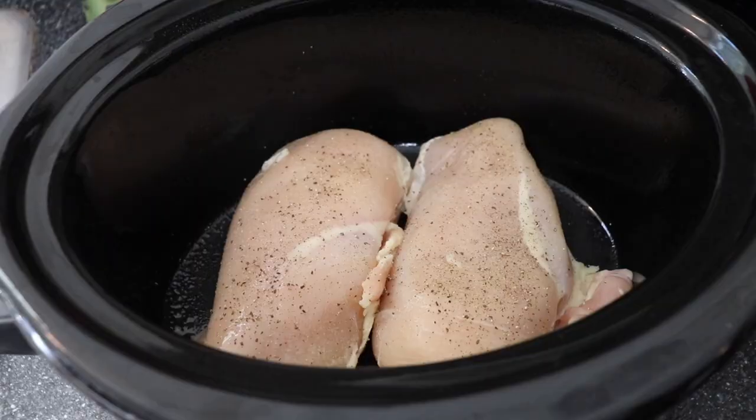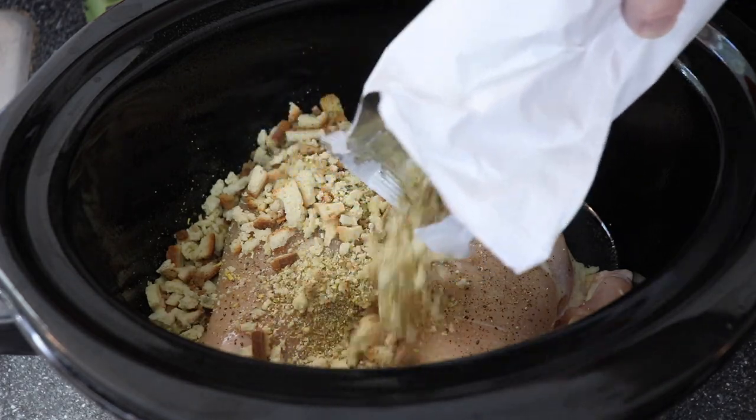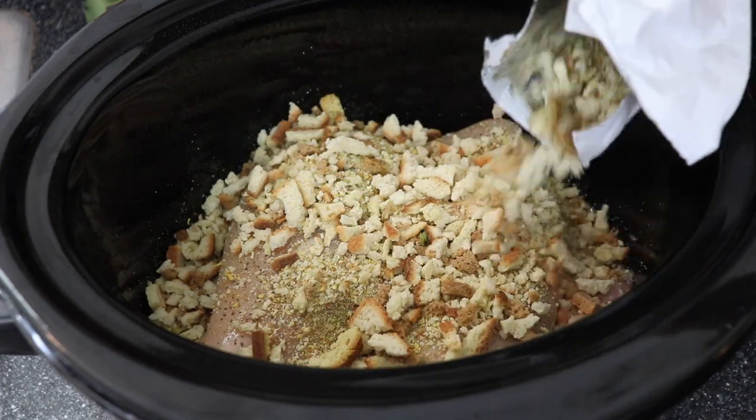Next, I'm sprinkling over top of the chicken one box of chicken-flavored stuffing mix. And to me, this tastes just like Thanksgiving. This is probably my favorite flavor in this whole dish.